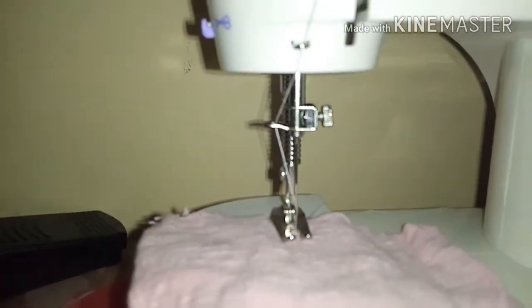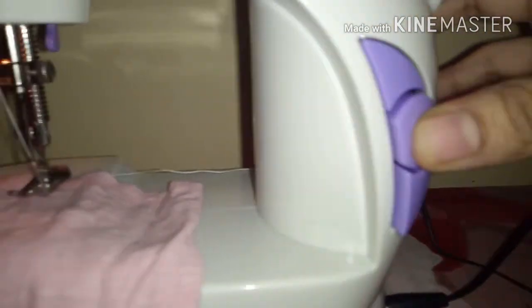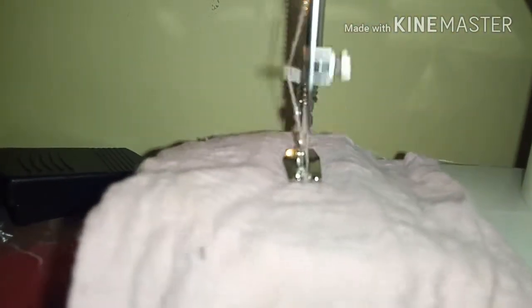Now we shall see how it works. The first button is for the light — when you turn it on, it gives a light. It will sew on the cloth. This is the thread cutter — after finishing your seam, you can cut the thread right here.